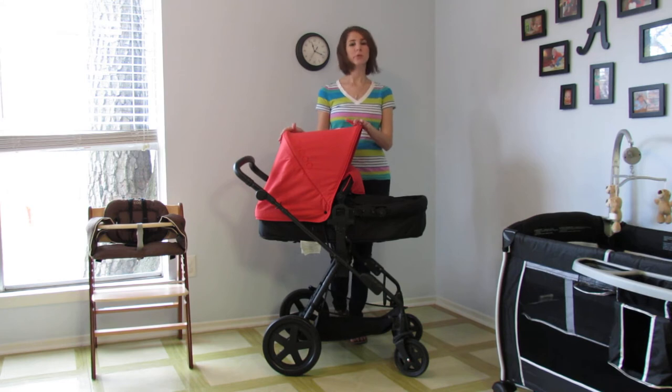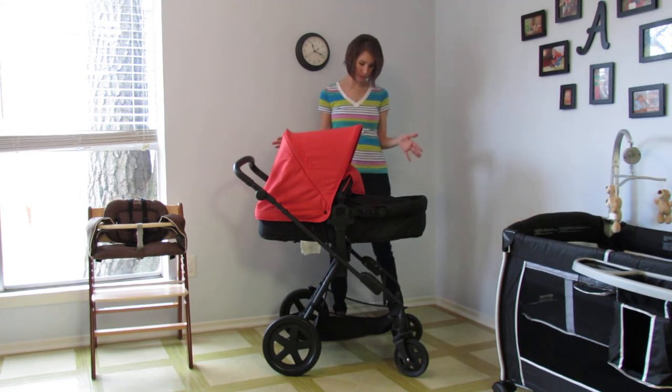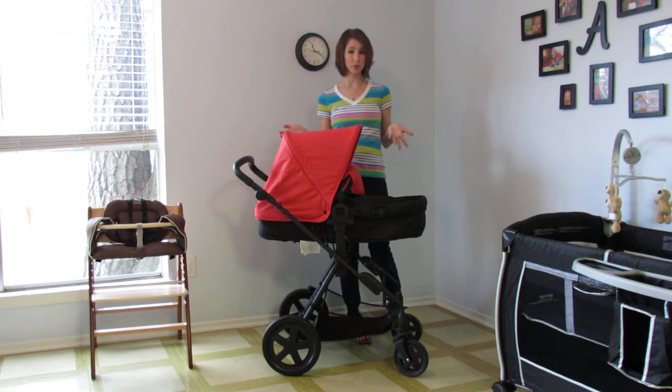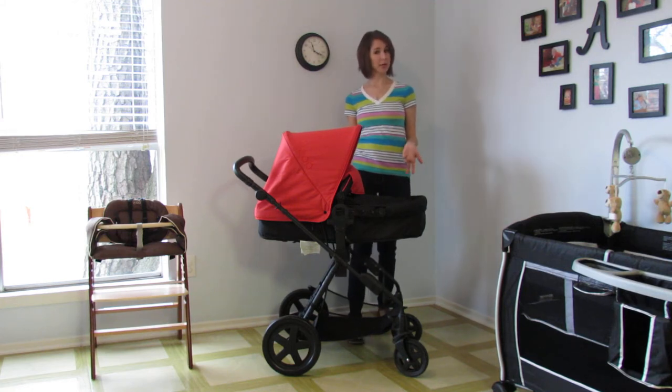So this is their all-in-one stroller, the Photon. The Photon can be used in a bassinet setting and then it turns into a forward-facing and a rear-facing seated stroller all the way up to 45 pounds. So real quick, I'm just going to show you some of the features of the Photon.